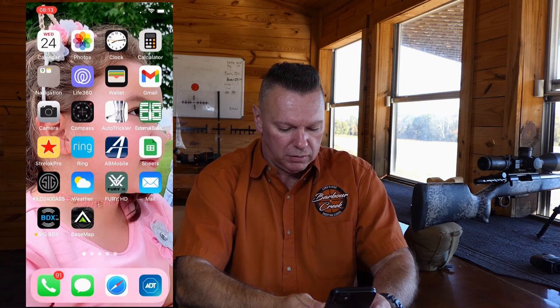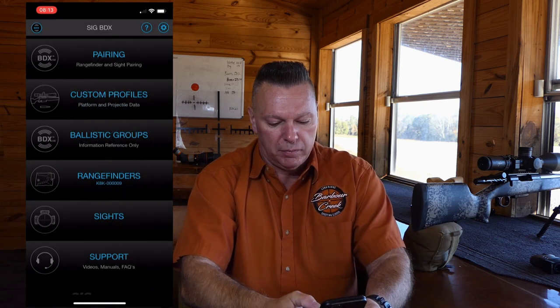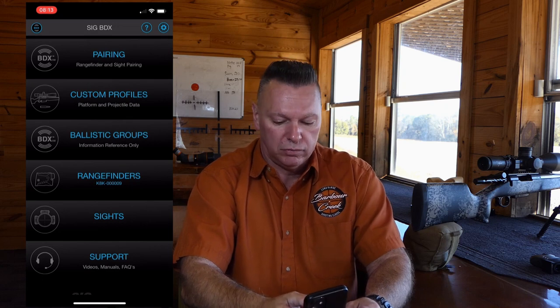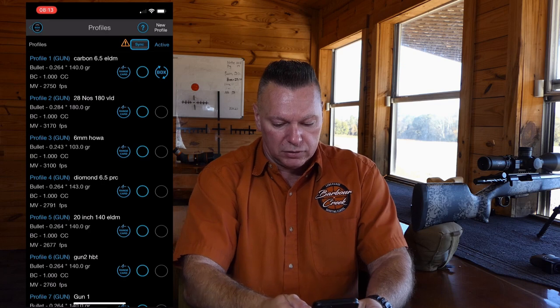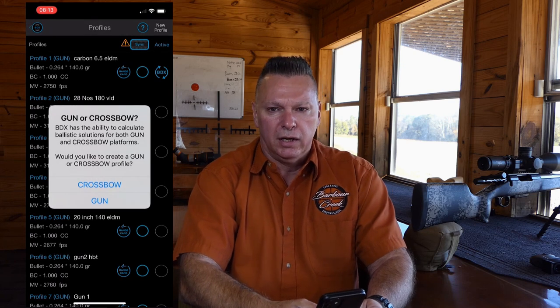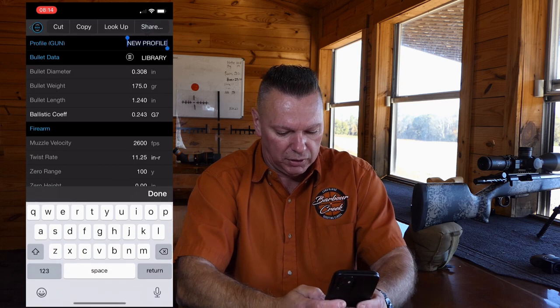Now we'll talk about entering data into the rangefinder. Open the BDX app and click on custom profiles, then create a new profile. Select 'gun' — not crossbow — and give it a name.